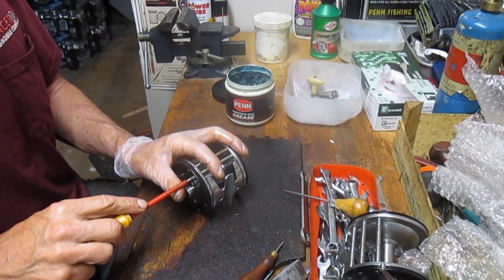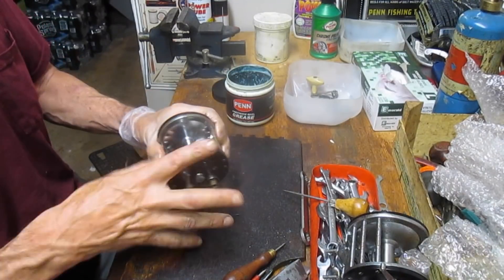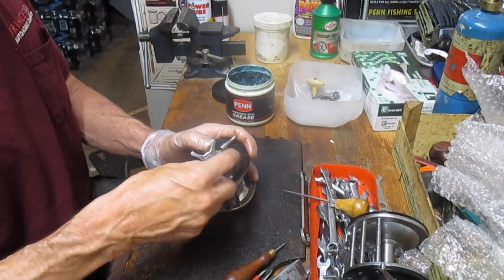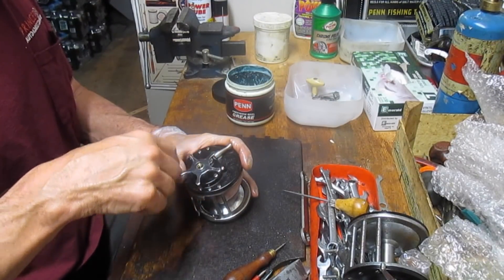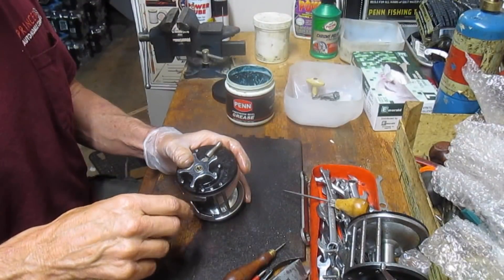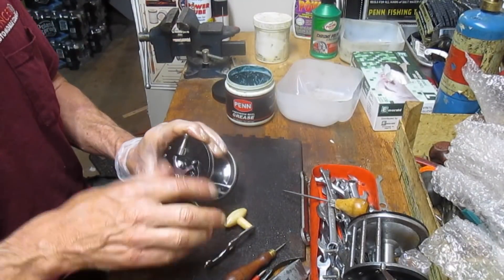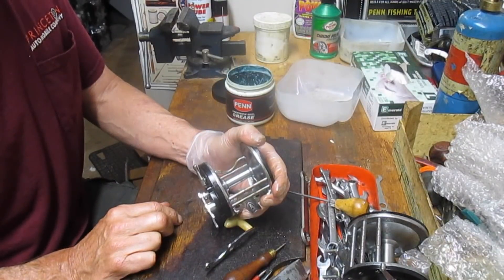We've got them all tightened down now. We can pull this out and give it a quick run — we're a little tight, want to adjust the side plate. There we go, that's a nice spin. Now we grab the ferrule and the star drag adjuster. On a reel like this you want to make sure you don't cross-trip the threads, because just like everything else we've been talking about today, there's nothing readily available for this unless you have a donor reel. So take your time, be patient, and it pays dividends. Look at that reel — 50 or 60 years later, this reel is just humming and ready to go.